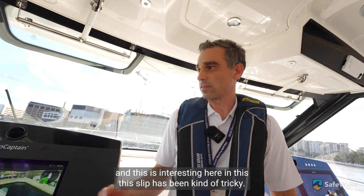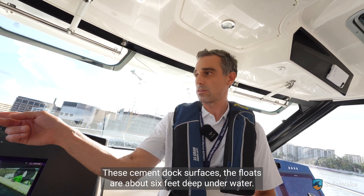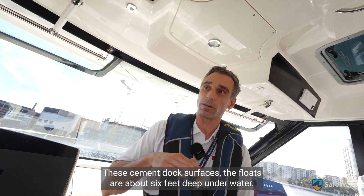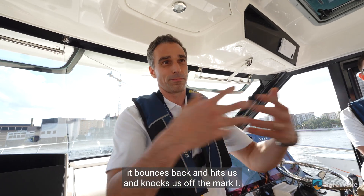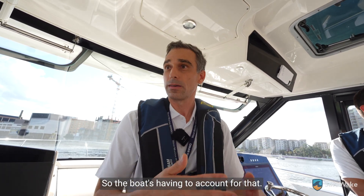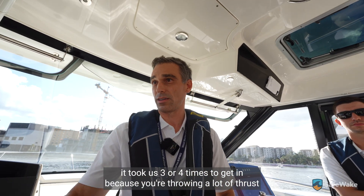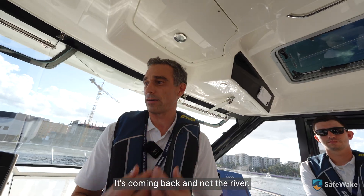This slip has been kind of tricky — we've learned over two days that these cement dock surfaces have floats about six feet deep underwater. When those engines throw thrust back, it bounces back and hits us and knocks us off the mark. The boat has to account for that. When we were first docking with the joystick, it took us three or four times to get in because you're throwing a lot of thrust at the wall there and getting reverb.